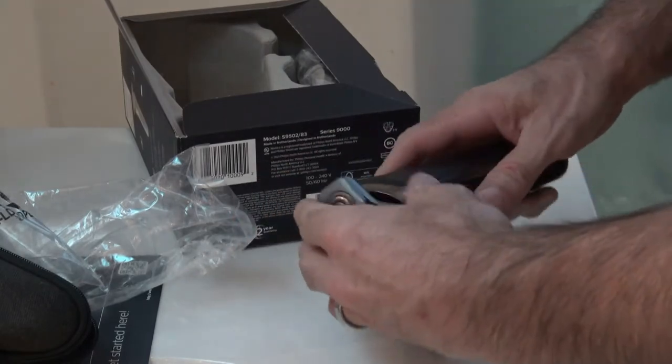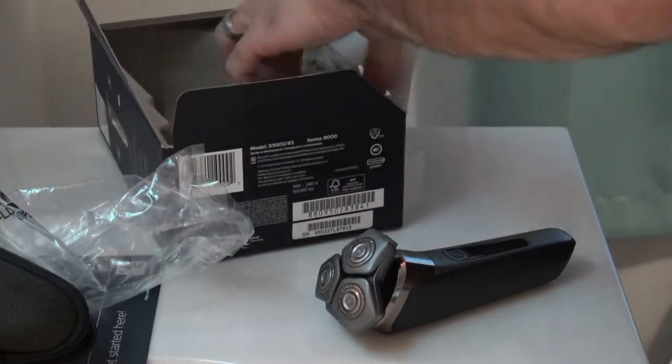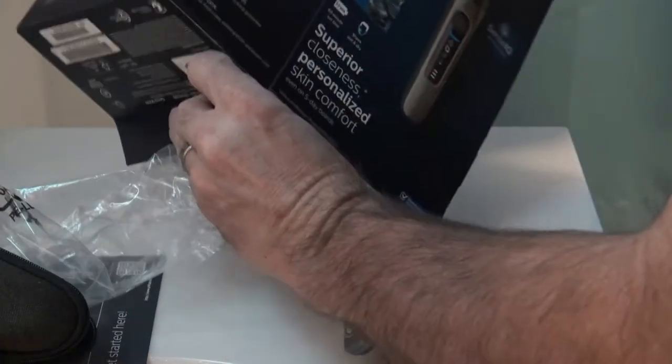It's got a little flip-up trimmer, I can see already. And the power cord, the charging cord — it comes with a little brush. Here are the manuals.